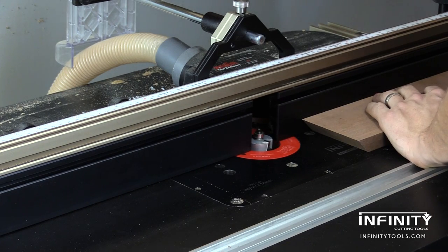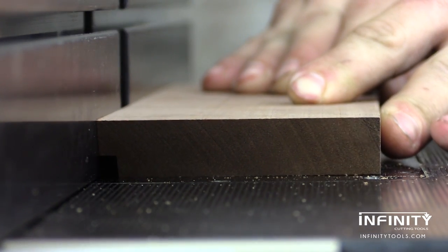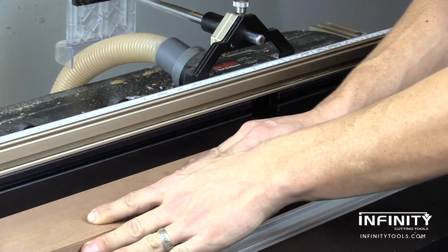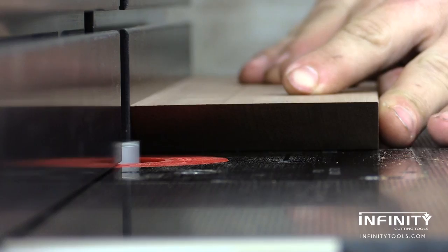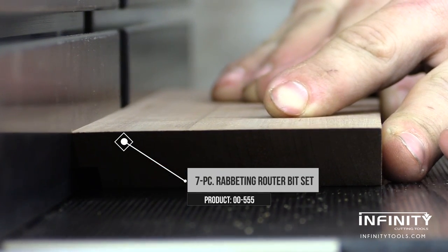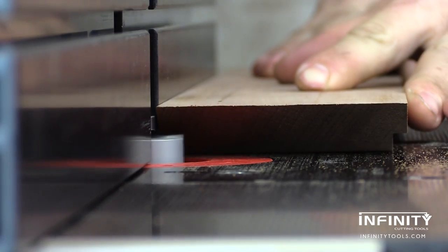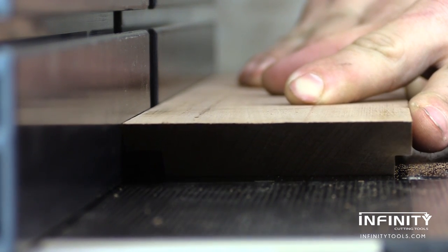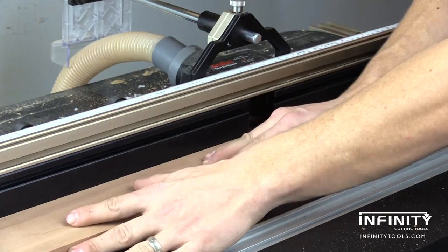The final step in the milling process is to head back over to the router table and use a rabbeting router bit to make a rabbet for both the glass and the back of our case. My glass rabbet is just deep enough to house the glass and about a quarter of an inch wide, and the rabbet for the back is three eighths of an inch wide and deep. This will allow the quarter inch plywood back to fit fully into the rabbet and be held in place with the traditional framing point.